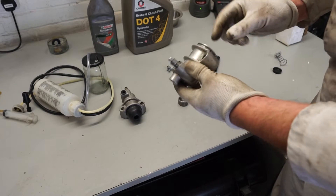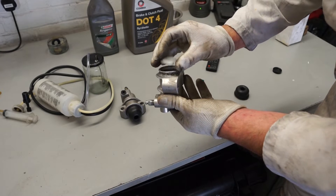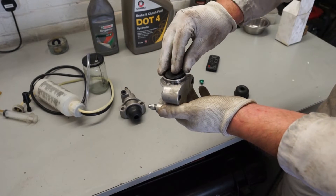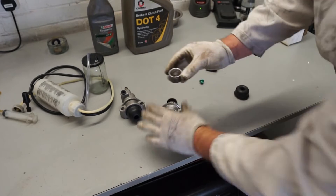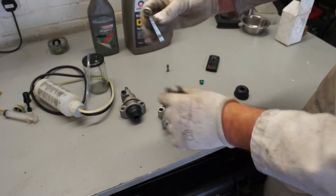The rebuild procedure on these slave cylinders is fairly straightforward. You basically have a spring that goes in the back, and this is the seal which would usually wear. That goes in next to form a tight fit, and then the metal plunger goes on top with the concave side facing in, because that's what your pushrod goes into.